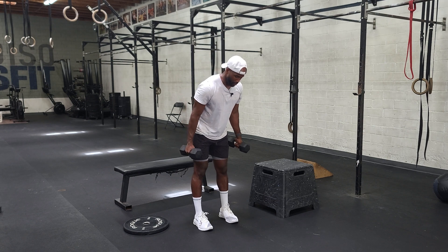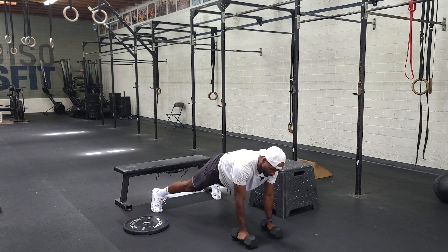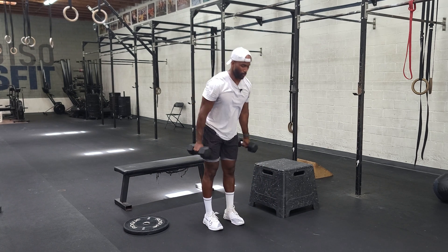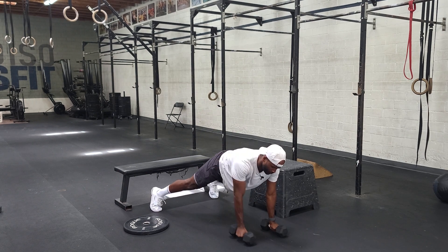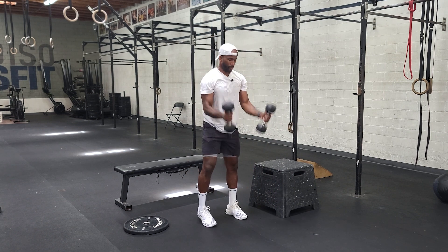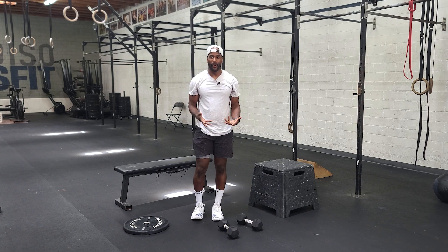So the way it'll look again: start with the burpee, chest hits the ground, come up, row right, row left, then jump up to shoulders to overhead. That'll be our man maker as defined on Thursday at Paradiso CrossFit.